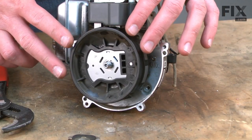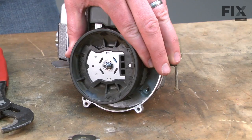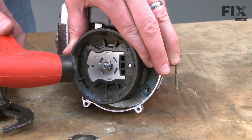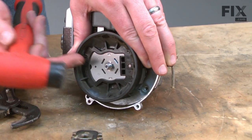Now we have access to the flywheel. To remove it, I'll pull out on the flywheel and at the same time tap on the motor spindle with a rubber mallet. It's important to use a rubber mallet here because a metal hammer will damage the end of the spindle.